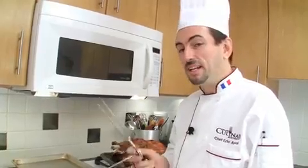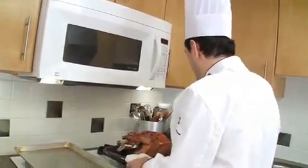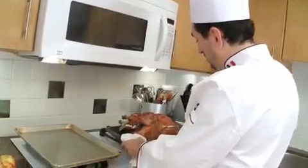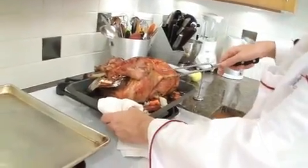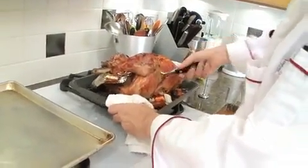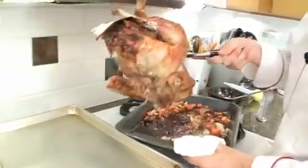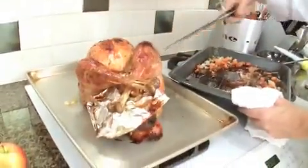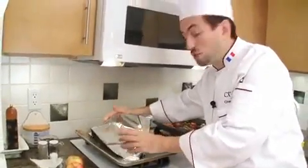Remove the thermometer and place the turkey on a cookie sheet. Insert the fork on the ribs between the legs and the breast, right here — that way you will be able to lift it up. Then cover with foil to keep the temperature in.